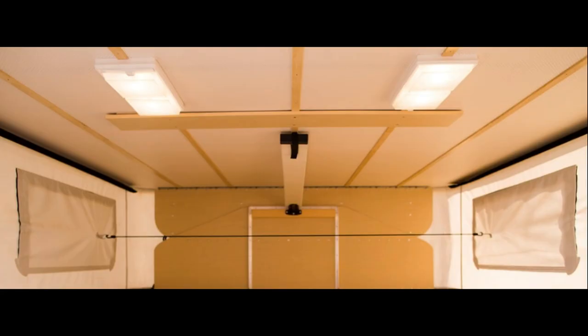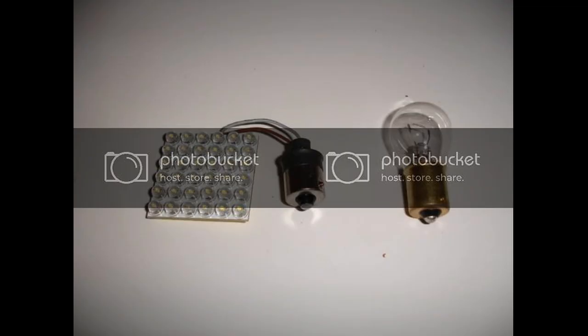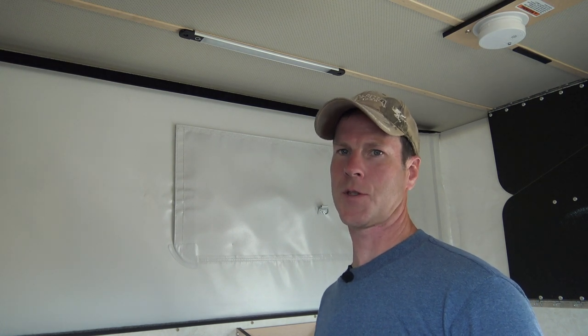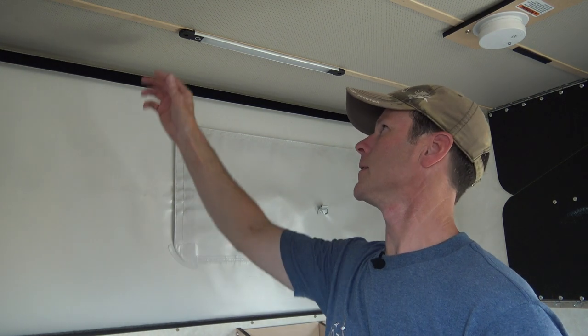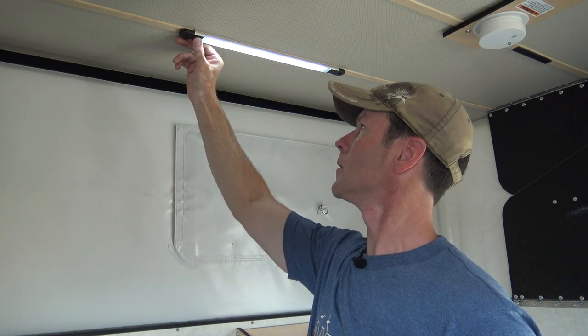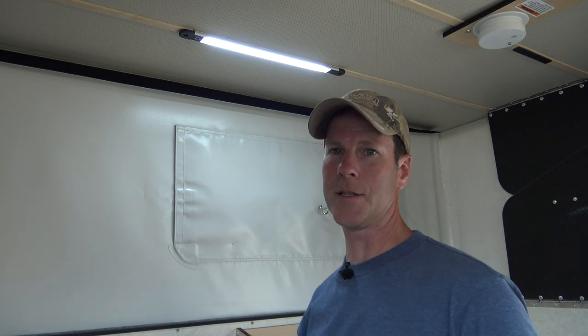The light fixtures in my 2008 four-wheel camper were clunky looking rectangles with incandescent bulbs that drew a lot of power. One of the first modifications I did on that camper was to switch out the incandescent bulbs with LEDs. The new lights are sleek looking and mounted securely. The dimmable LEDs are controlled by a touch switch. The light they cast is even and easy on the eyes.